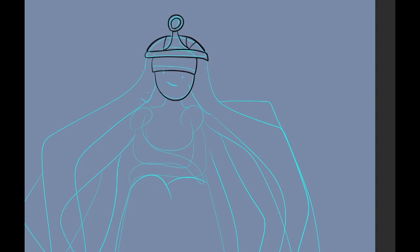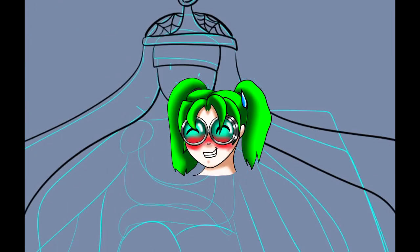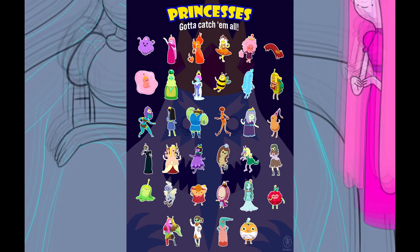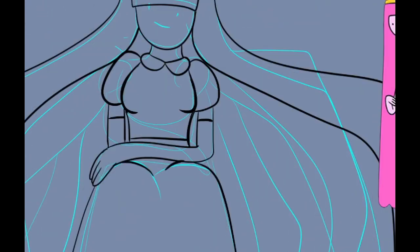Hey everybody, GMP here for our fourth princess. This one was also selected, and for some reason I didn't think of any of these princesses — I'm so upset. If you know Adventure Time, they have tons of princesses, and it just didn't even cross my mind.